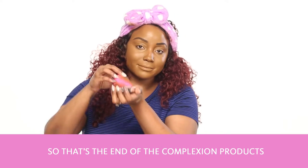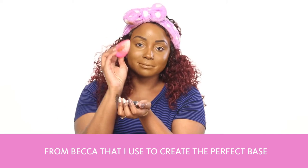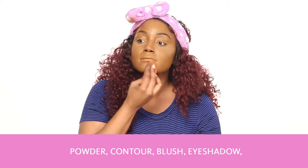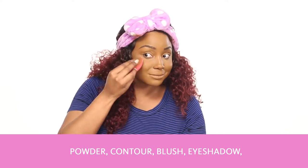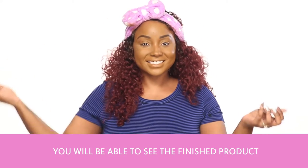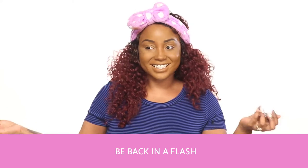So that's the end of the Becca complexion products I used to create the perfect base before putting on the rest of my makeup — powder, contour, blush, eyeshadow, eyeliner, highlighter, and a lip. You'll be able to see the finished product. I'll be back in a flash.